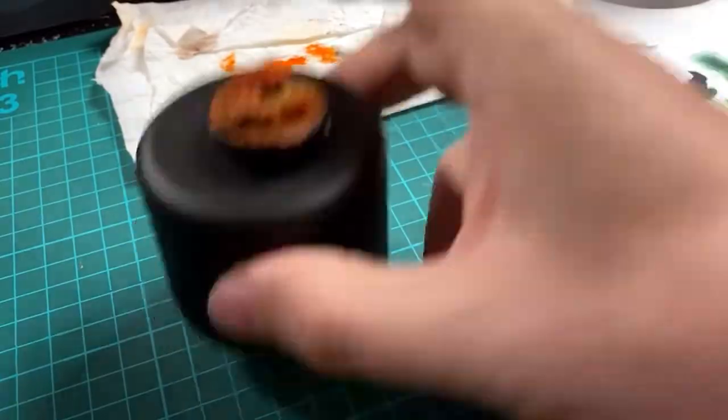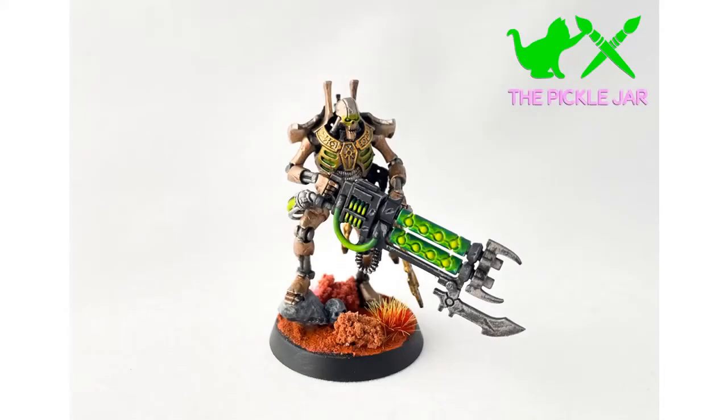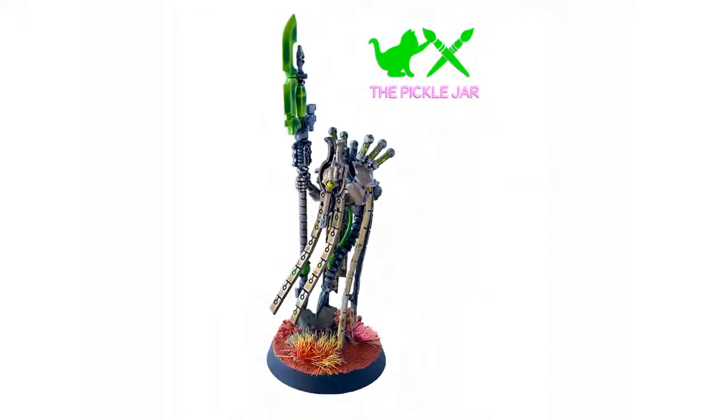Both bases created in today's tutorial I've actually gone on to use — one for my Royal Warden and one for my Plasmancer — and I'm happy with both of them. So there you go, that was how I make my Martian bases for my Necron miniatures. I hope you enjoyed the tutorial and found it useful. Let me know in the comments which method you prefer: the cheaper option or the slightly more expensive option.